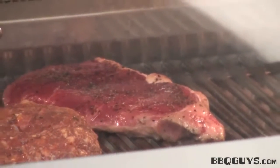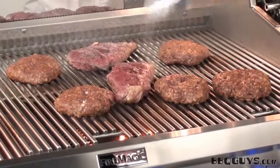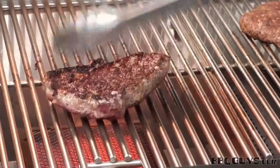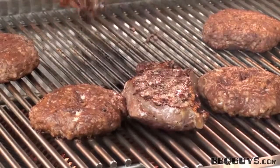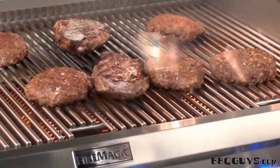It won't be long now. Now I'll turn the steaks 45 degrees to make nice crosshatch sear marks. Looks like it's time to flip the steaks — they're looking great so far. I'm getting hungry just from the smell. It's time to remove the steak from over the infrared burner, and I'll turn the hamburgers.